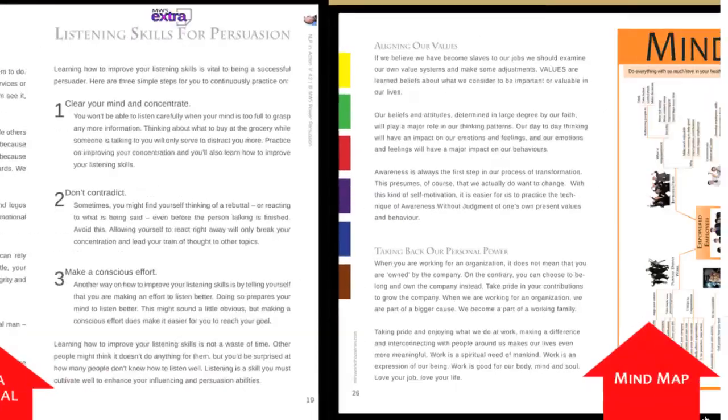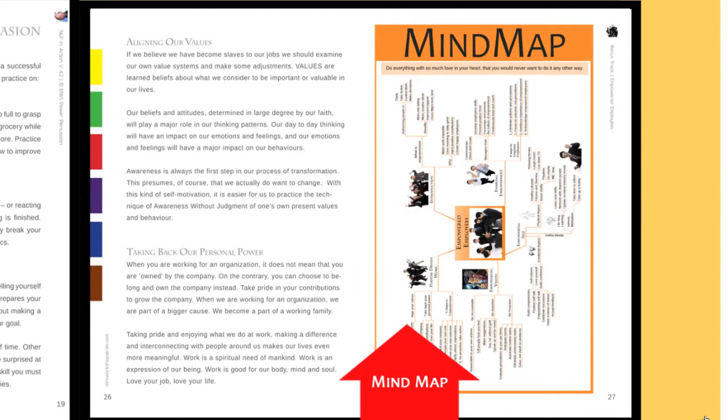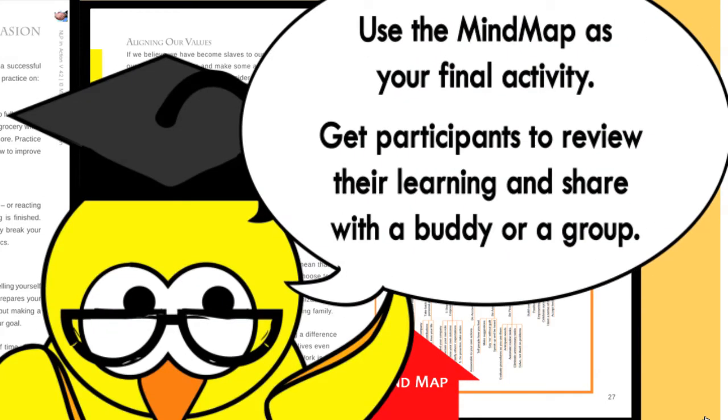Finally, we wrap up the learning journal with a mind map. This is an overview of the content of each title, allowing participants to remember even better. You can also use the mind map as your final activity in your workshops — just get the participants to review the mind map and share their learning with a buddy or within a group.